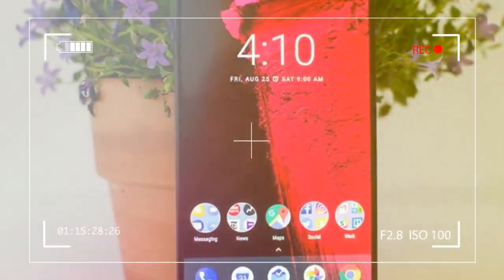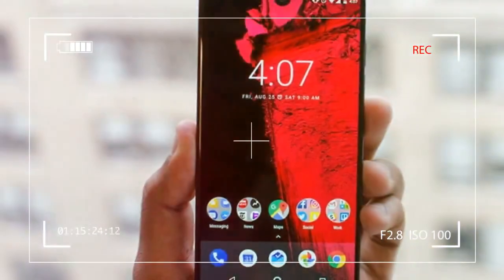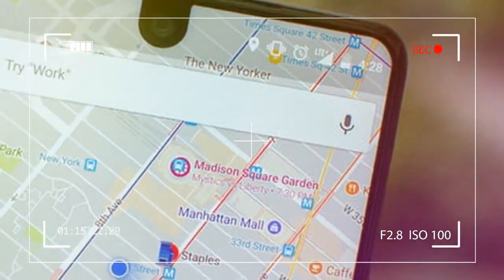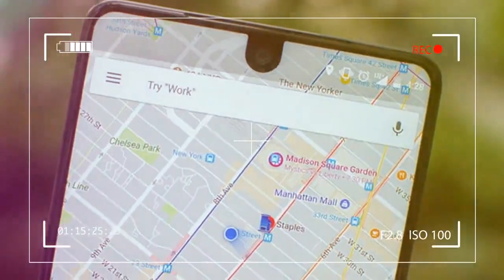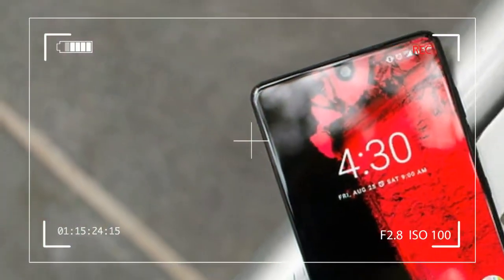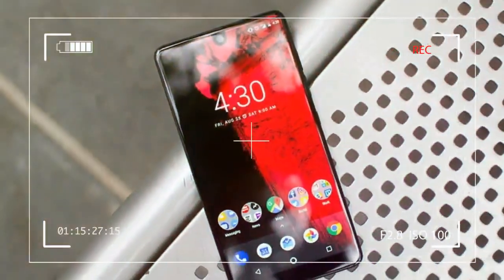Without a doubt, the Essential phone is the most beautiful smartphone of 2017. The body is made of titanium. The rear utilizes ceramic, which is soft and cool to the touch, and it eliminates the need for ugly antenna lines.